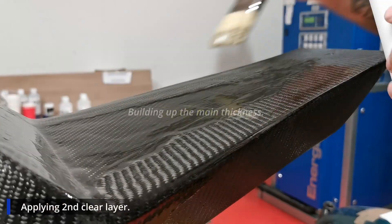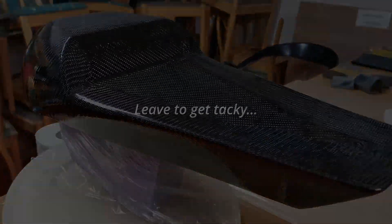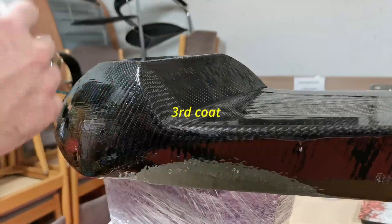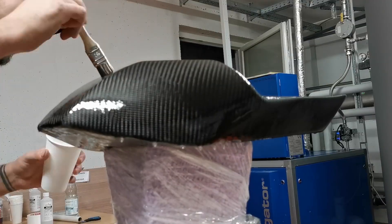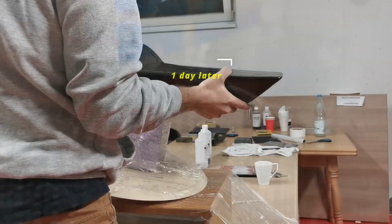Between the second and the fourth coat is where we build up the main thickness of the clear coats. You leave it to get tacky — this is really a time game — then apply the third, leave it to get tacky, then the fourth. This is really when the main thickness is built up. You can already see how it gets smoother and smoother every time.